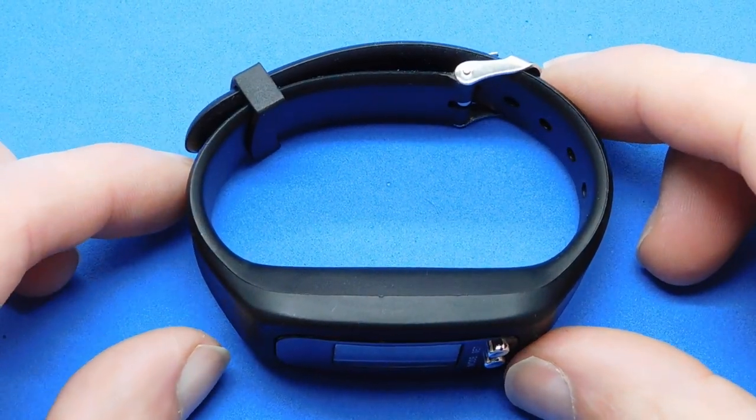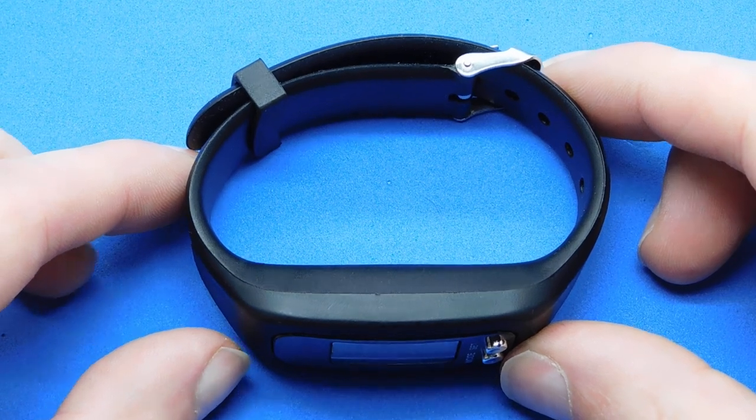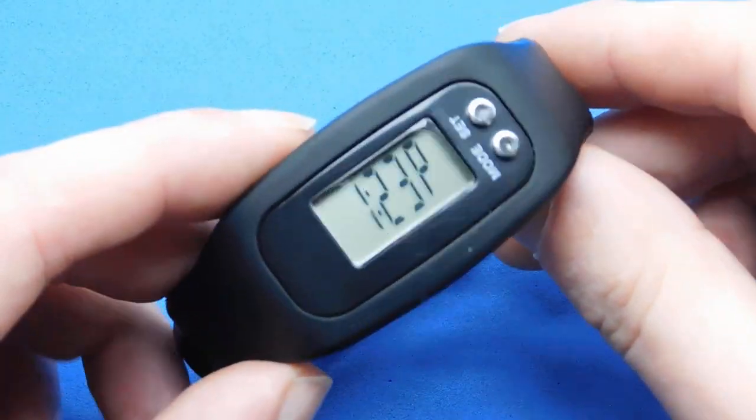Hi guys and welcome to a new video. This is a PoundShop pedometer — it came from PoundWorld, and for me PoundWorld is the better one of the two locally to me.